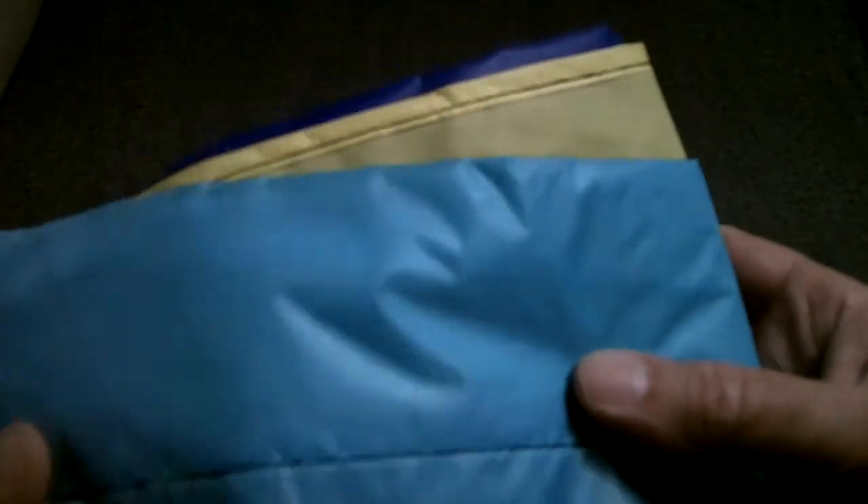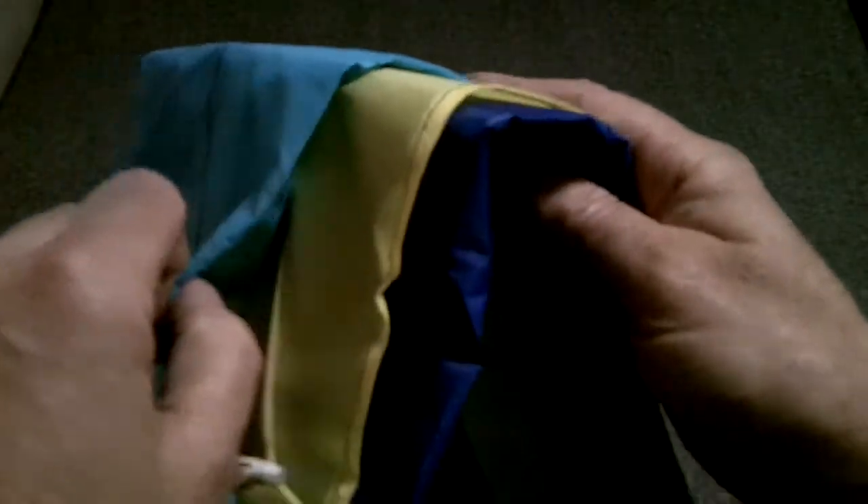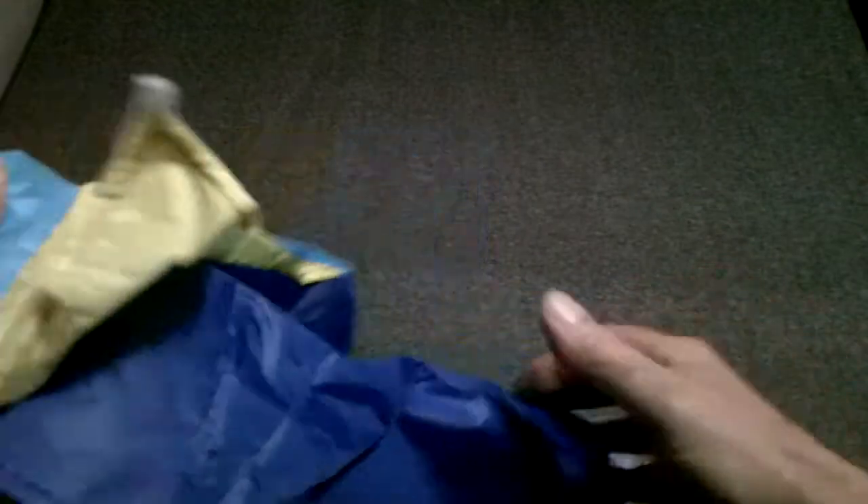I just cut the tape off and I'm going to pull it out and have a look. From the first impression, it is pretty decent material — some ripstop nylon with real vivid colors: dark blue, light blue, and yellow. It's a big sled kite and it's supposed to be 38 inches, so hopefully it's a decent size.